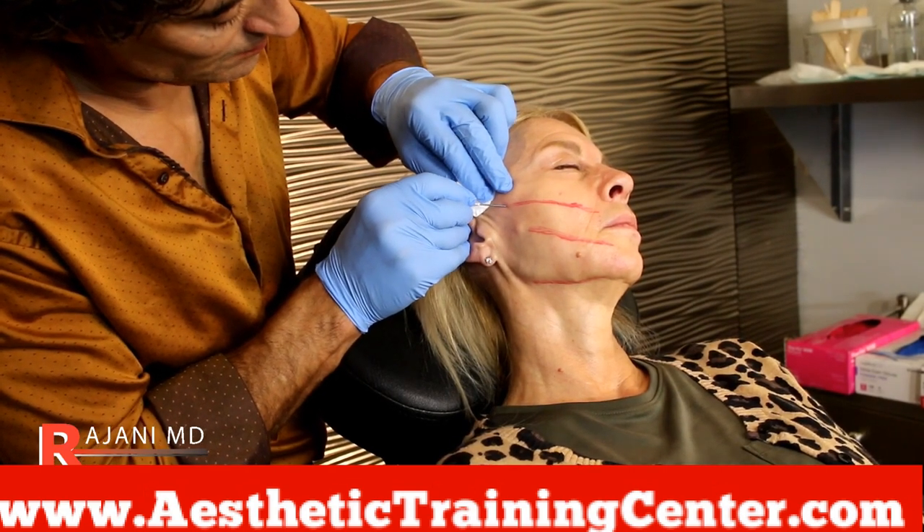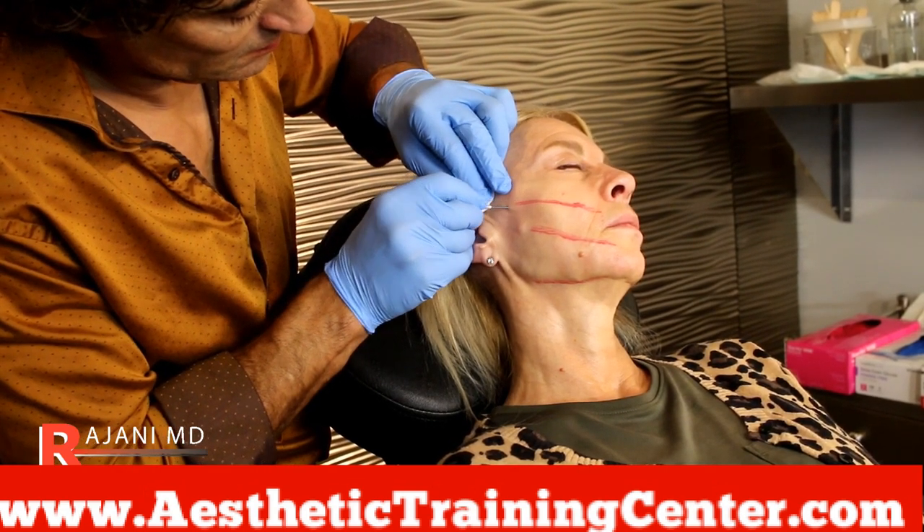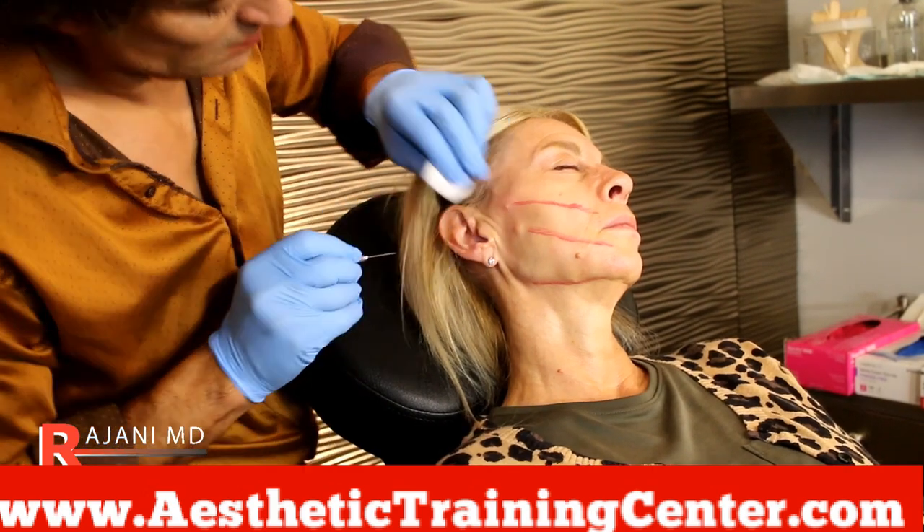The larger the thread, the bigger the pull, the longer it lasts — but the more precise you have to be. Here I'm creating the opening for the cannula.